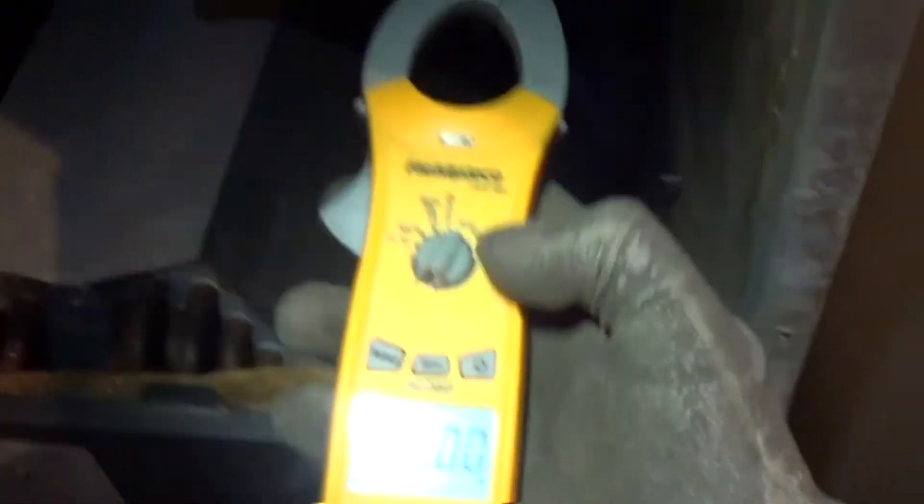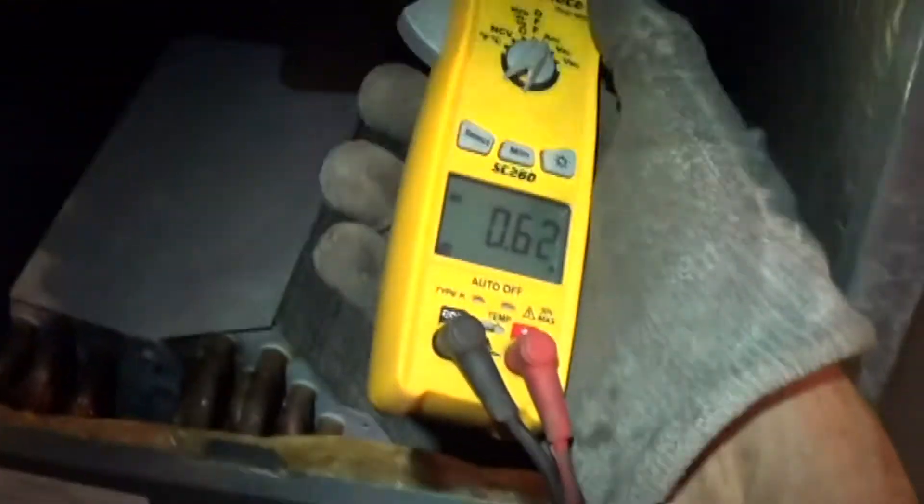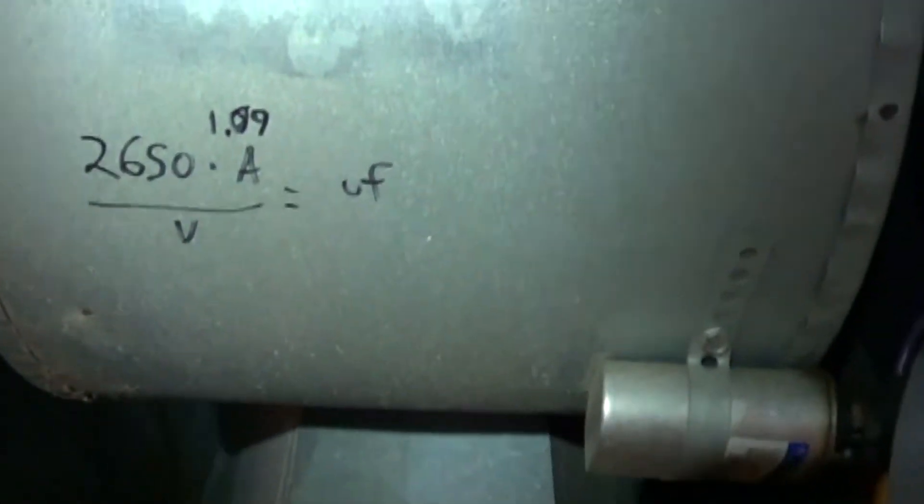Let's read our amps first. Set the meter on amps and read the amps going through the capacitor. 1.08. Write that down.